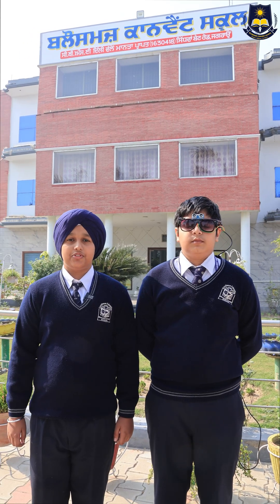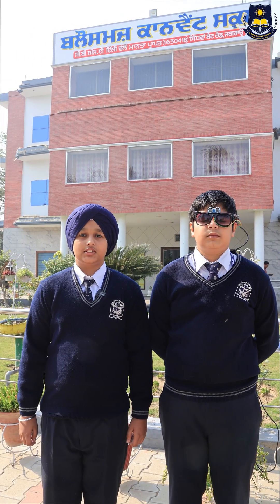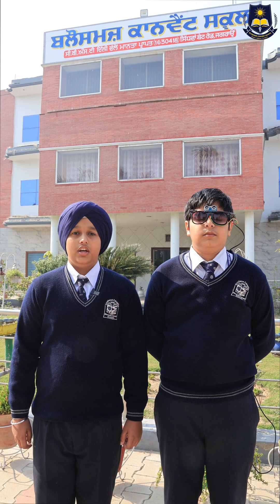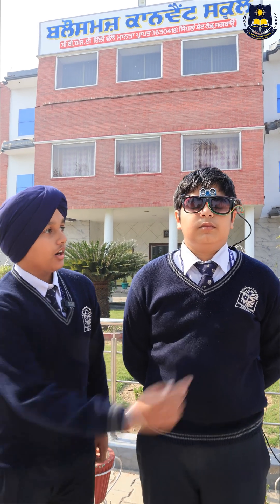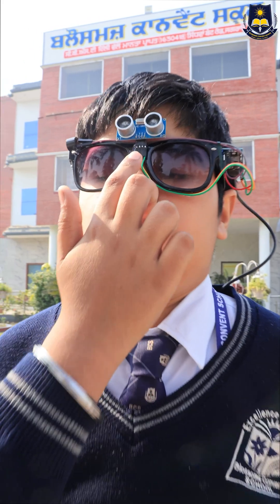Good morning everyone. My name is Vrindar Singh and I am a student of class 8th in Blahams Convent School. Today I have made smart glasses for the blind using Arduino, an ultrasonic sensor, and a buzzer.